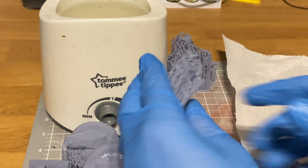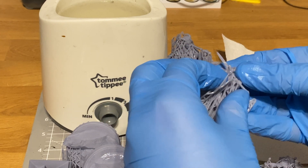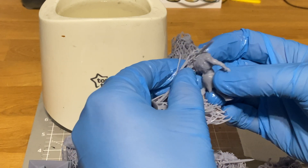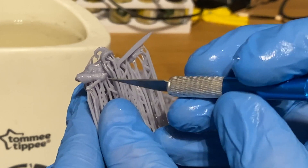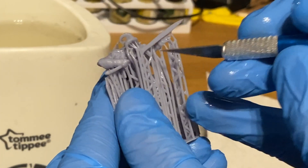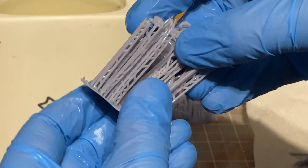If you just go in and peel the supports off, sometimes that works, but you've got the risk that on fiddly bits like swords, belts, or horns, when you peel the supports off you might also peel off the bits you don't want to. So what I do first is grab a scalpel and slice away around those areas. Once you've loosened those delicate parts you can then just peel off the supports, and it's as easy as that.